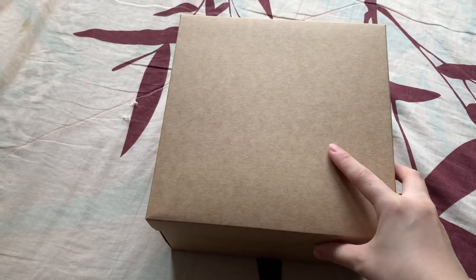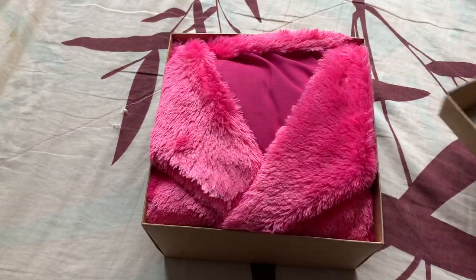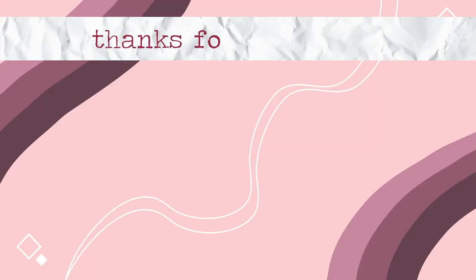That's all for this video. If you made it this far, thanks so much for sticking to the end, and I'll see you in the next video.